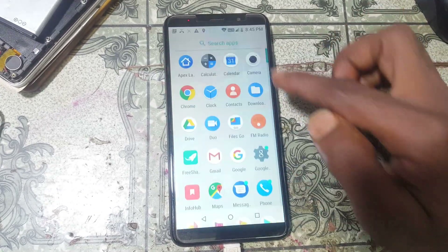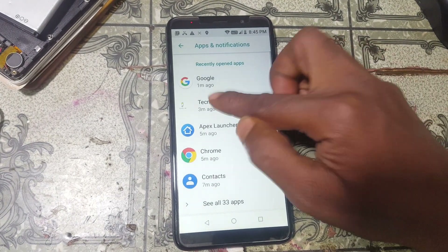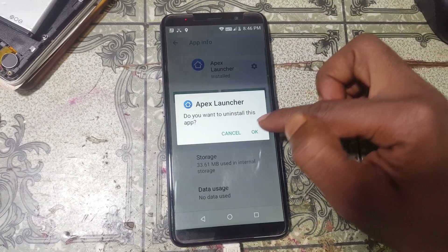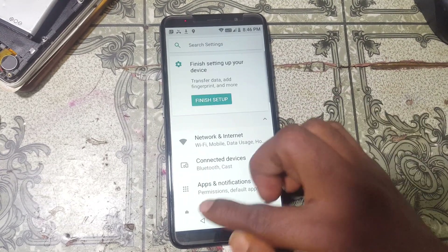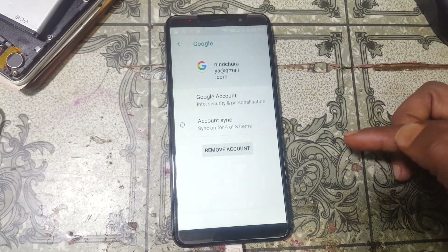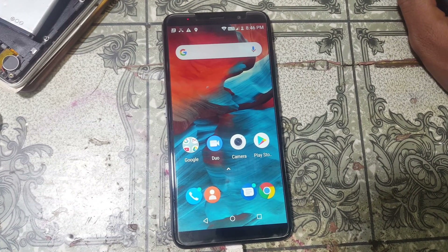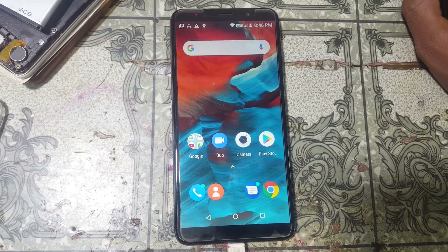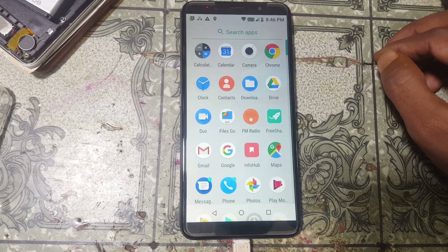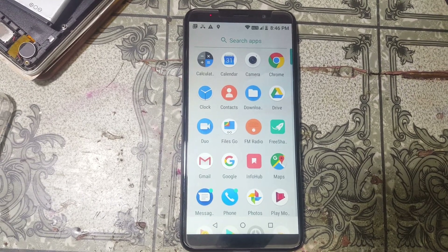Now go to Settings, then Apps, and uninstall Technocure and Lancer. Go to Users and accounts, select your account, and remove it. As you can see, we have successfully bypassed the Google account lock from Gomi C7 Note without any computer and without any software box. That was the tutorial for today — please subscribe and share this video. Take care, have a good day!